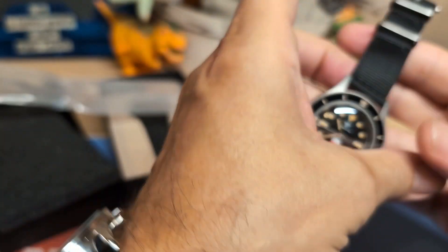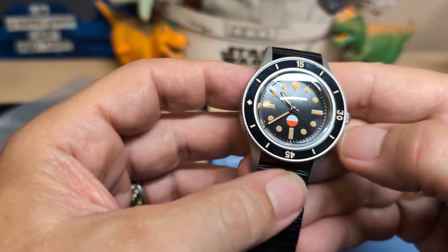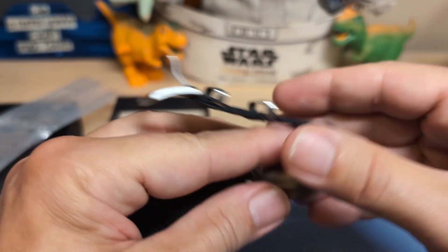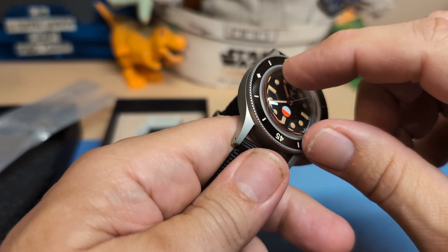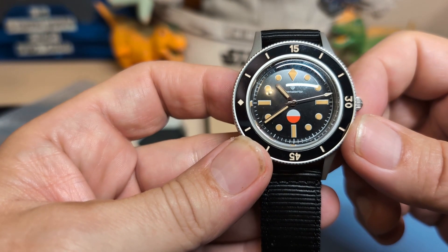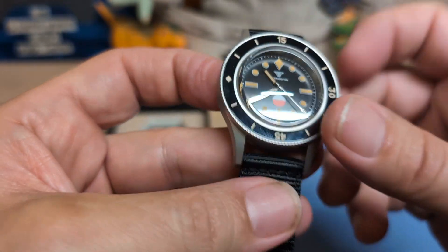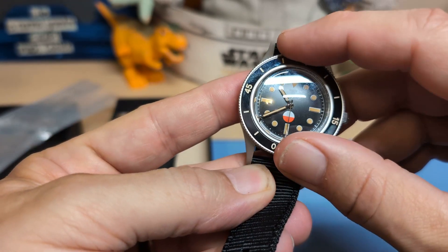I haven't done very many 50 Fathoms homages, so I went ahead and got this one. This is not a double-pass strap — it's just a regular spring bar strap. It looks like a double pass but it's not, so I don't have a lot of plastic to remove. There's nothing on the box crystal — this is definitely a box crystal. As you can see, this is a homage to the 50 Fathoms, and the bezel action is really good. I like the bezel action.